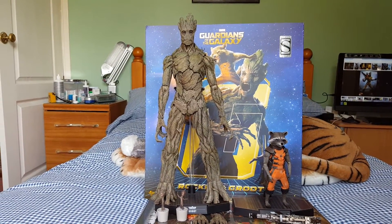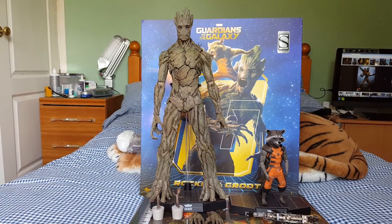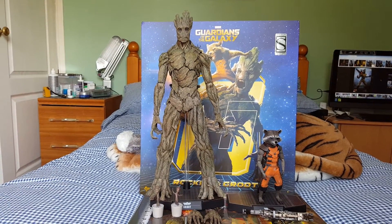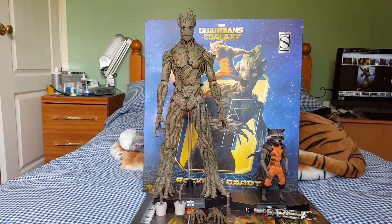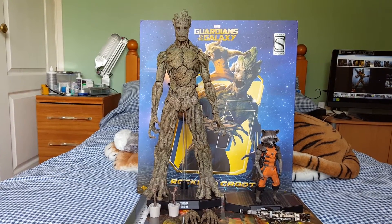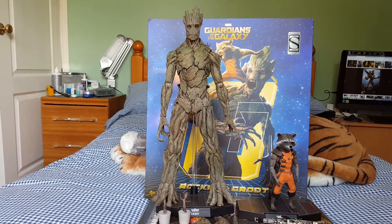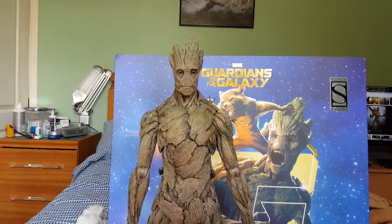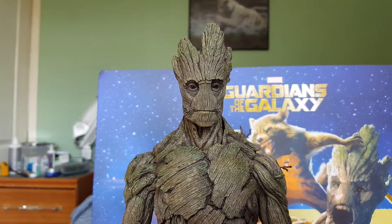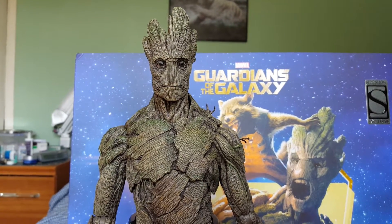This is the twin pack Sideshow exclusive version. It's got a few extra bits in it compared to what you would get if you bought these singly, or if you bought the Hong Kong version, which is a little bit different as well - I'll explain that when I get to it. I'll just give you a quick look over Groot and Rocket and then show you the accessories. I will put a pause in and show these figures on their own so you can see them in a bit more detail.